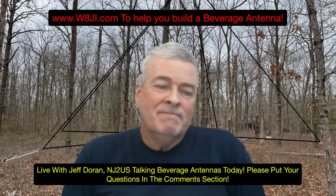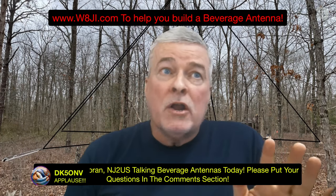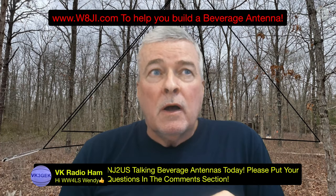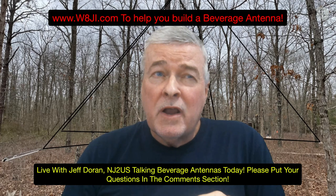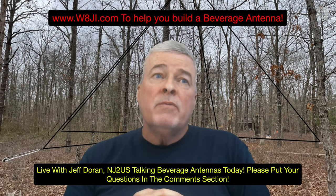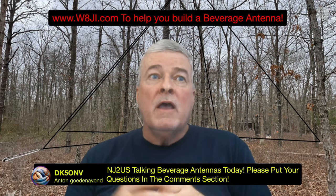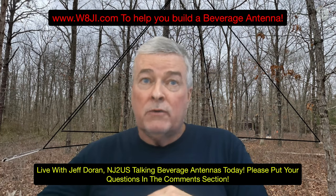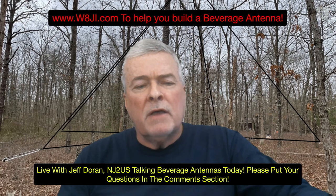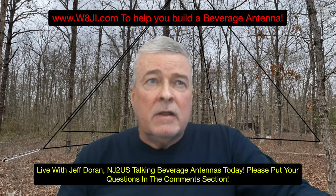Jeff, what advice would you give to young hams? Amateur radio — I don't want to call it a dying art, but I marvel at the young people taking interest. When I work them on the air they often say it's something nobody else is doing. Let's keep the art of experimentation alive — I think it will pay off in the long run. Don't be afraid to experiment, take chances. It doesn't have to be expensive. In the end, we're all going to learn a lot from it.